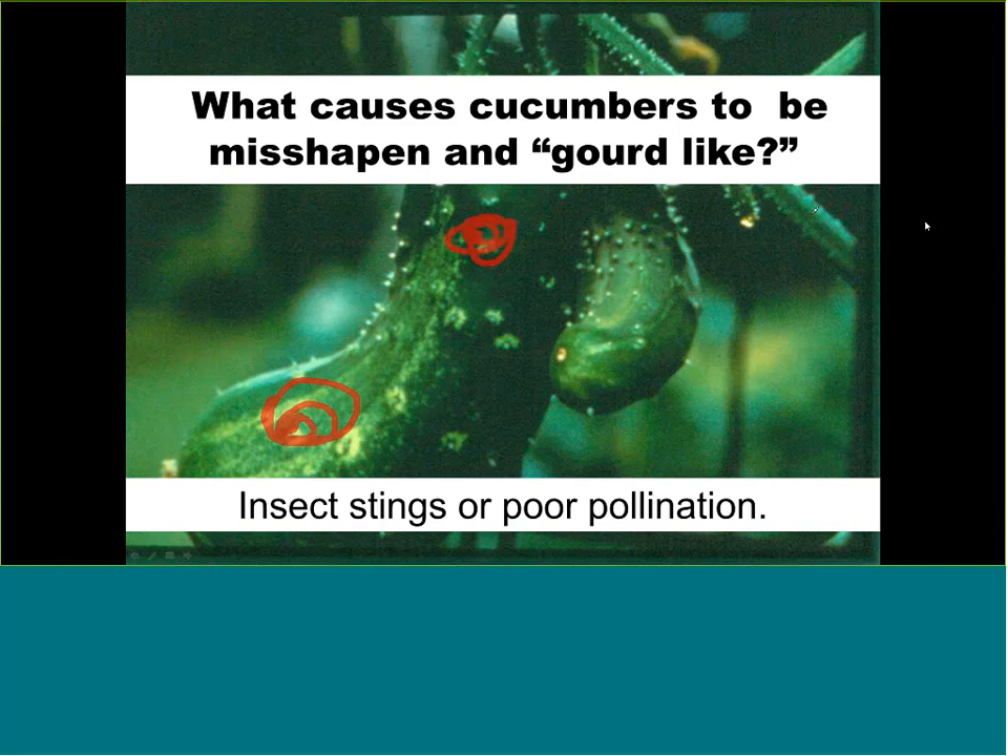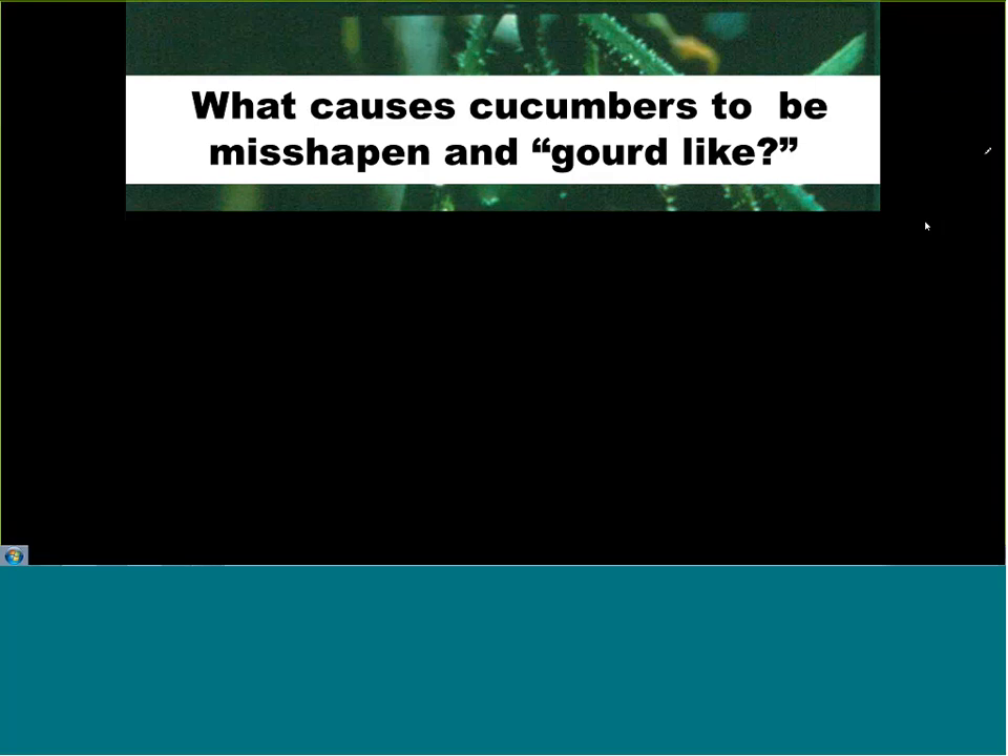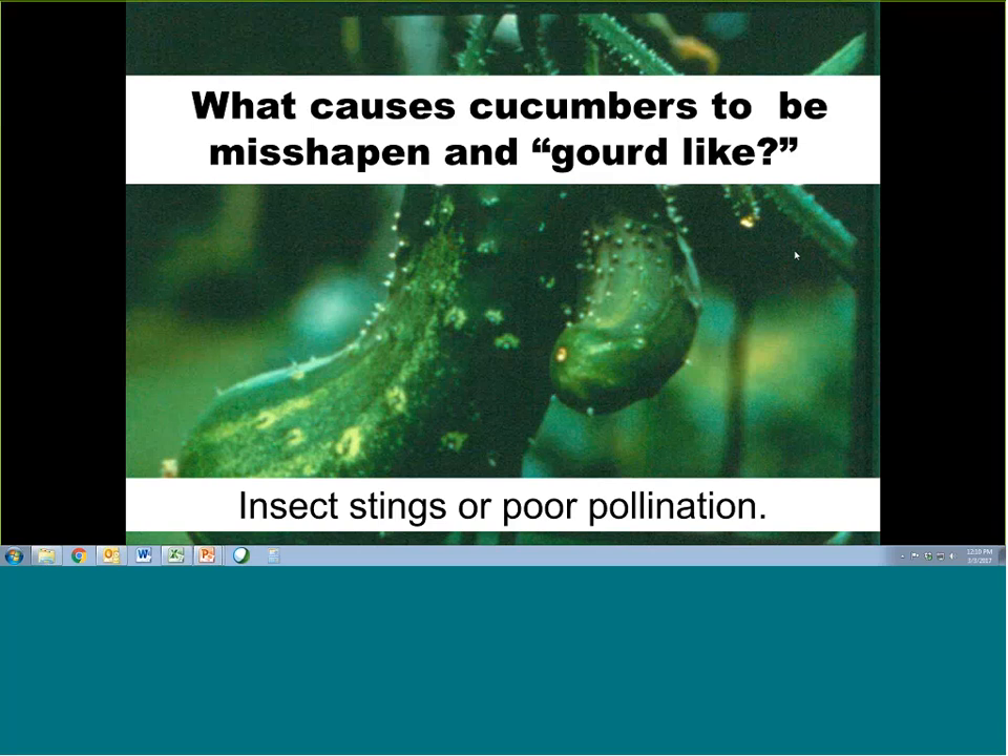There's nothing you can do about poor pollination after the fact. If you have a big garden, consider getting a beehive or planting wildflowers to encourage bees. If it was an insect sting, there is something you can do — early-season insect control is always a requirement.